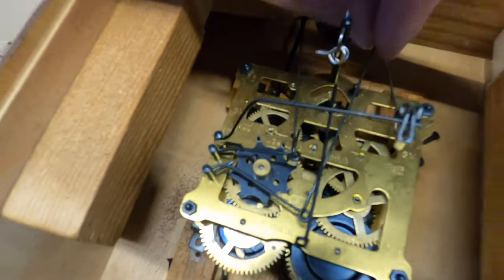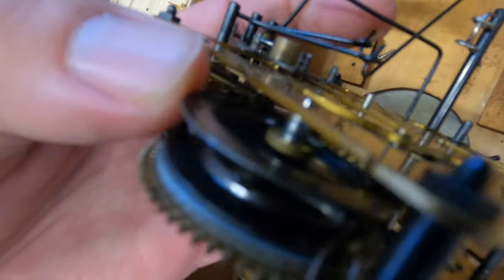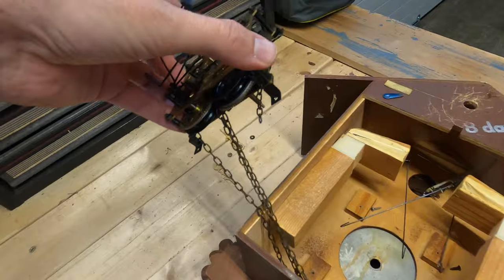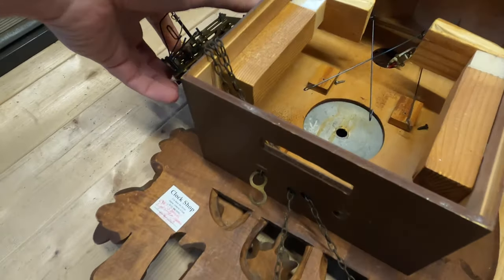That's why we take a picture or make a video — that way we know how to put it all back together. The arms simply slide off. Now that the whole assembly is free, we want to get the chain out of there and we're going to clean the whole chain as well.